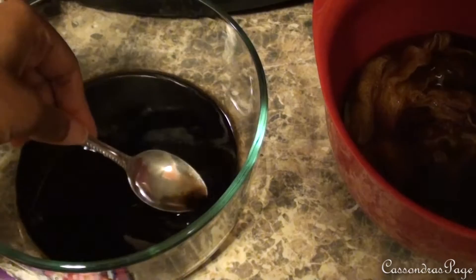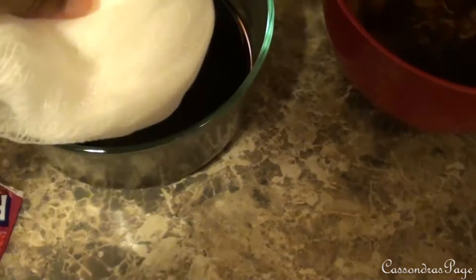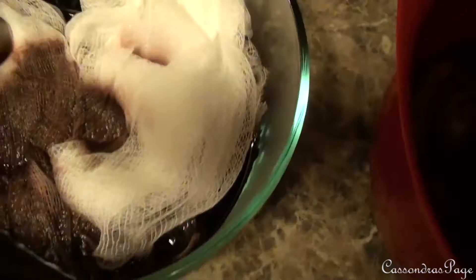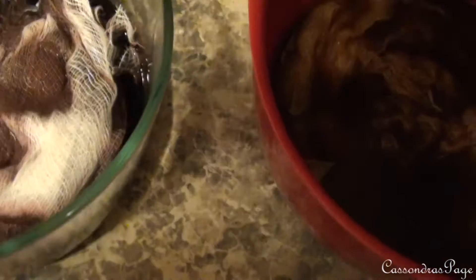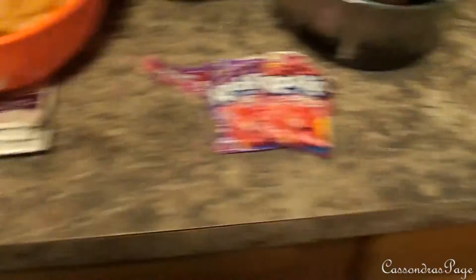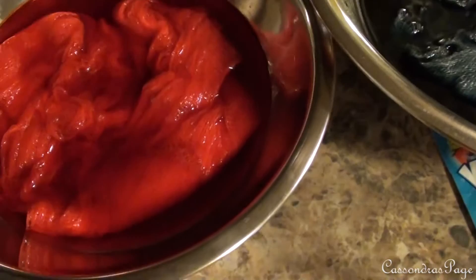I'll add the boiling water and then toss in the cheesecloth. I can see it taking the color. These all look a lot darker than they're actually going to be, just because the dye water is so dark. Once I let them soak and rinse and dry them, I don't think they're actually going to be this pigmented. I think it's going to be a lot lighter than this based on the Pinterest post I saw.